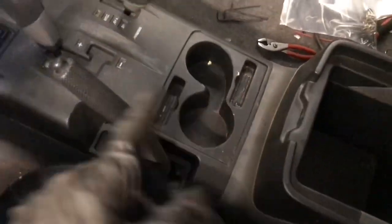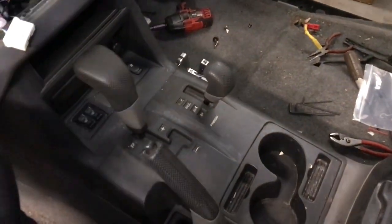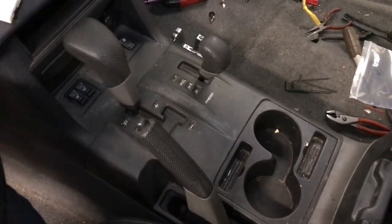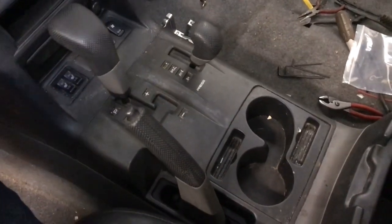This is how you take apart the center console area in a Gen 3 Montero. It doesn't matter if you have the Limited or XLS trim — this is basically going to be the same. This covers 2001 to 2006.